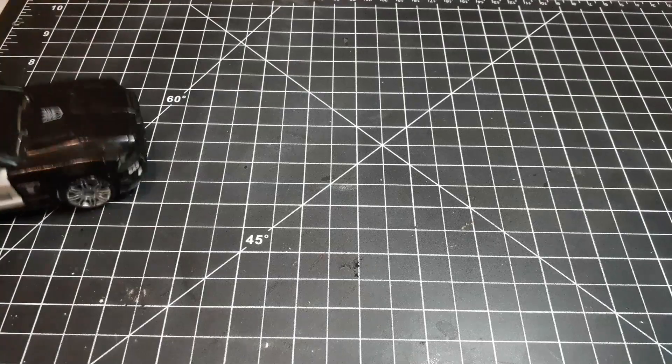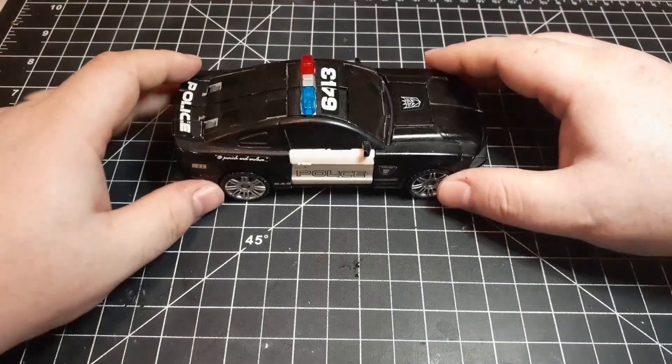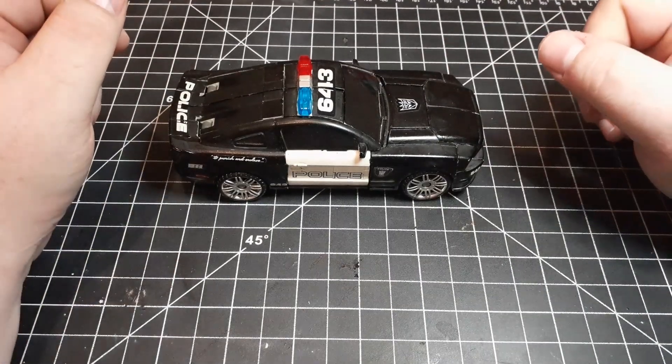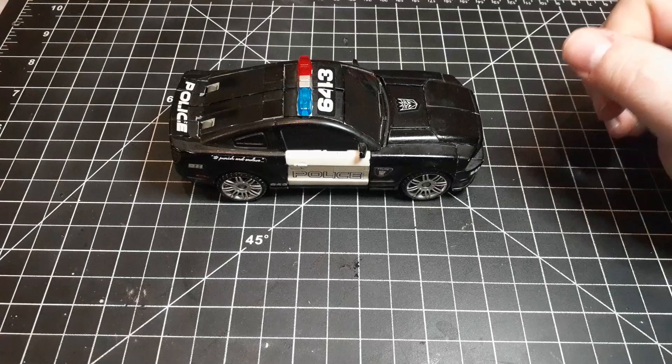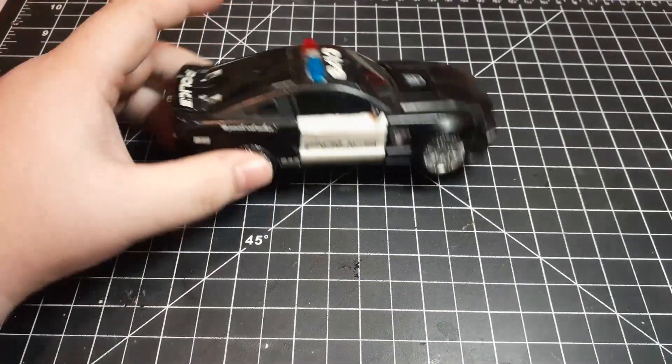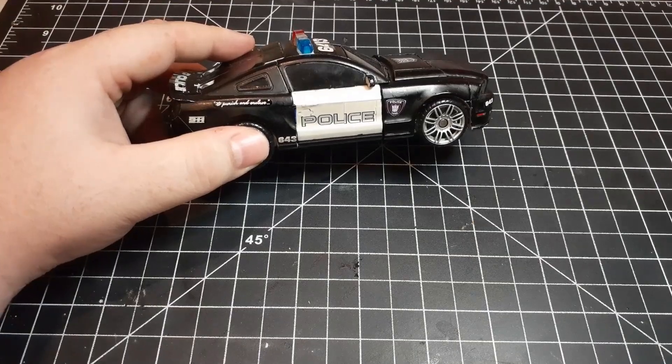Unnamed Transformer review: Barricade. Here we have my custom Barricade figure. A friend of mine recently asked me why I never got any of the recent Barricade figures for my collection, and this is why — because I have this one.